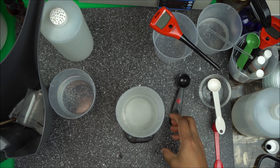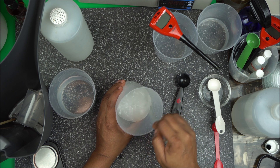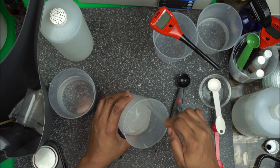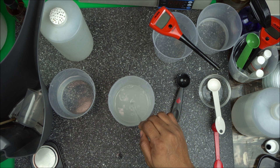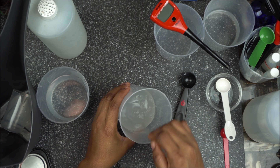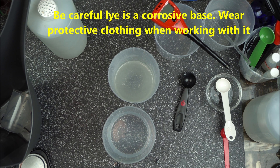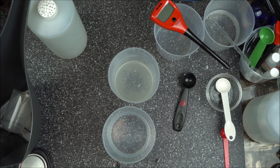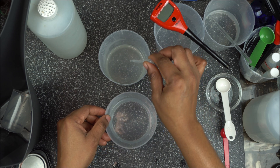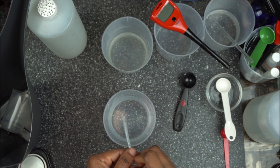Once you're done measuring, mix the solution until the sodium hydroxide dissolves. We now have a 10-90 sodium hydroxide solution — this is not a titration, just a straightforward measurement. Mix it well and be careful, as lye is a very corrosive base. After mixing, take a little drop at a time using a reusable pipette to adjust the pH of your water.